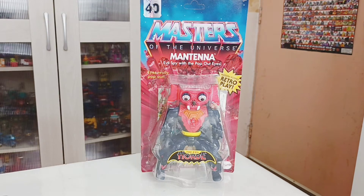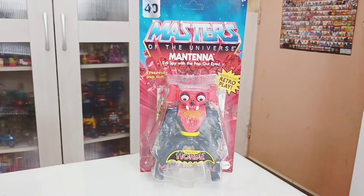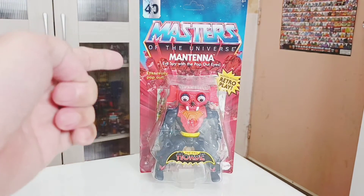You have the Masters of the Universe, Rick Rock coming out — Mantana, evil spy with the pop-up eyes. And it says 'eyes really pop out' on the left right here.